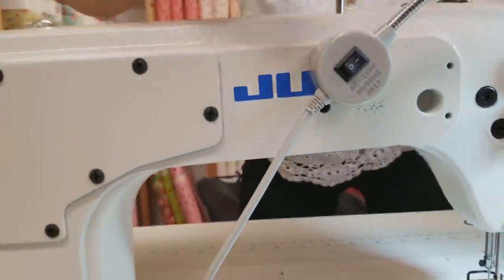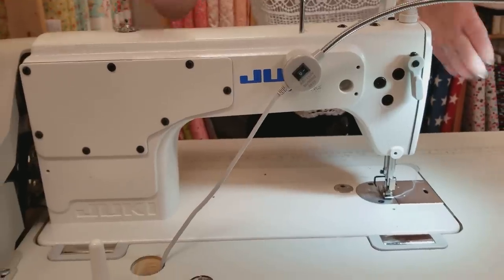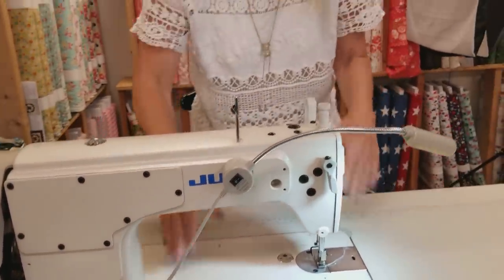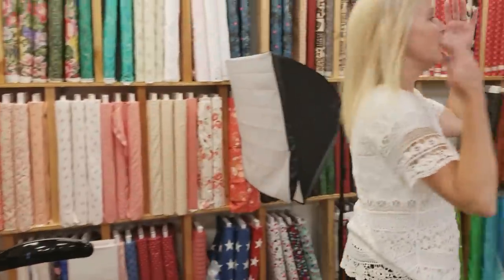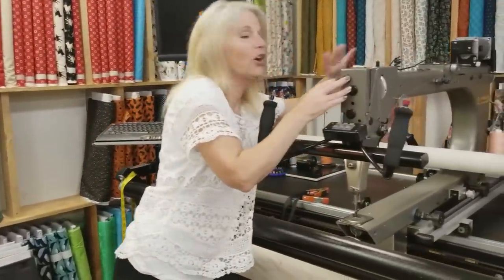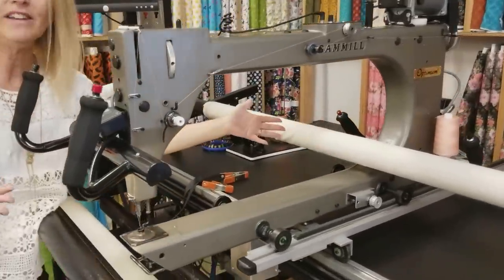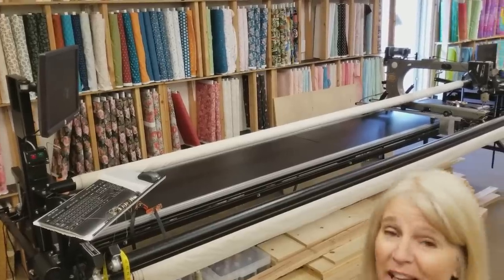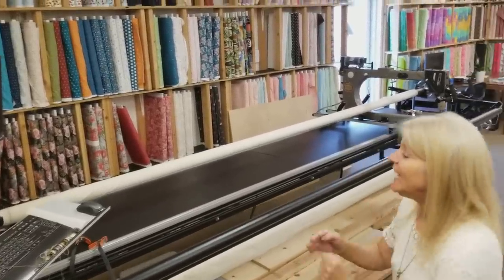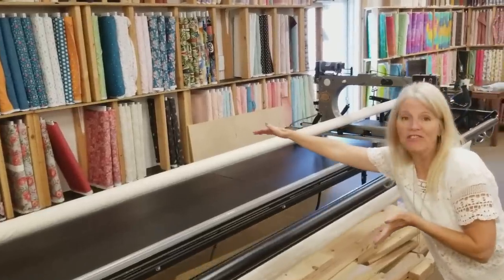The term long arm refers to this part of the sewing machine — the arm of the machine. This is a standard machine and I've only got so much space here to work with when I'm sewing. The long arm machine has this really long part here, so I can sew a whole lot of my quilt all at one time. My particular long arm is really big — it's about 14 feet long and about four and a half, almost five feet deep. And mine's a Gammill.